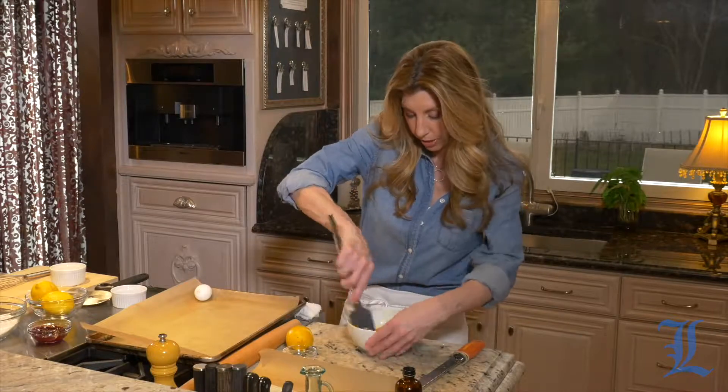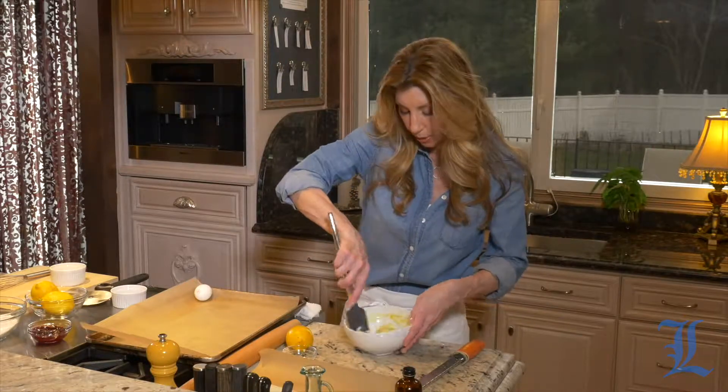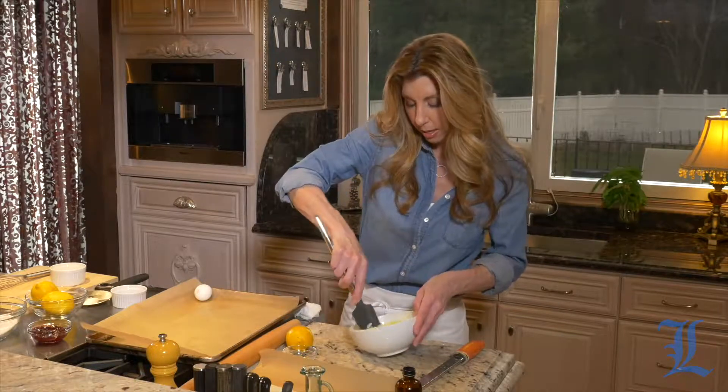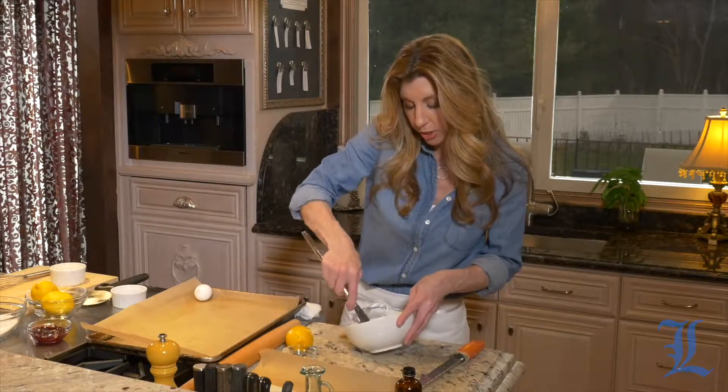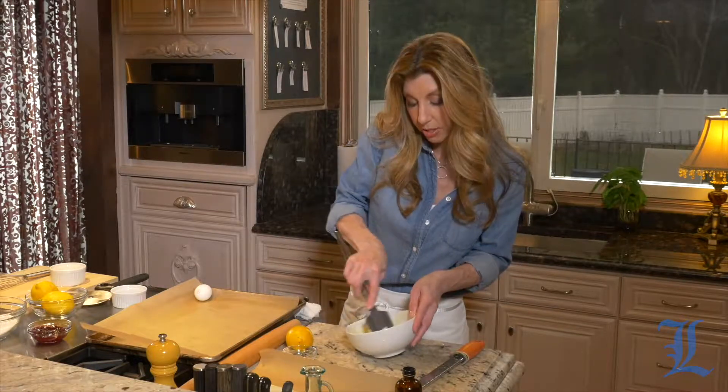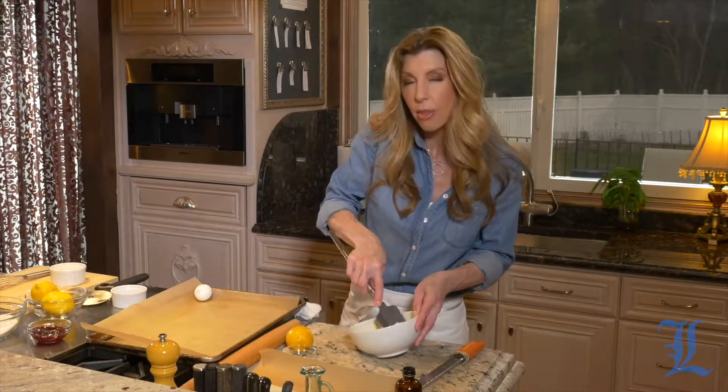I took the puff pastry out of the freezer and I'm letting it thaw at room temperature just a little bit. You want to follow the package instructions — you can put it in the refrigerator the night before — but I just took it out of the freezer and I'm going to let it sit at room temperature. It thaws pretty quick.